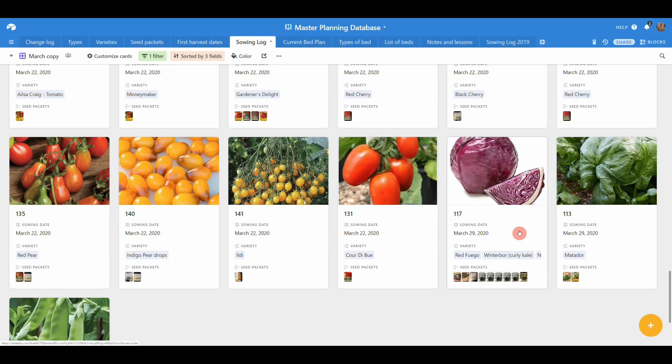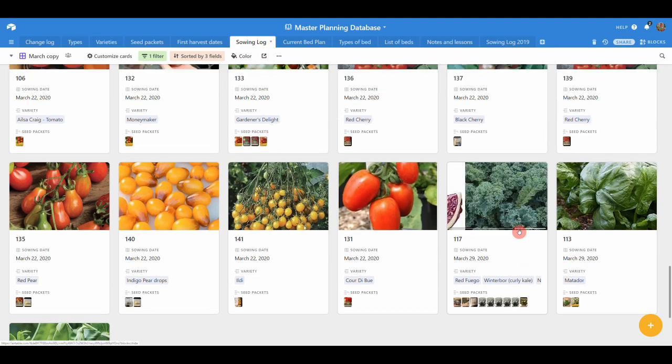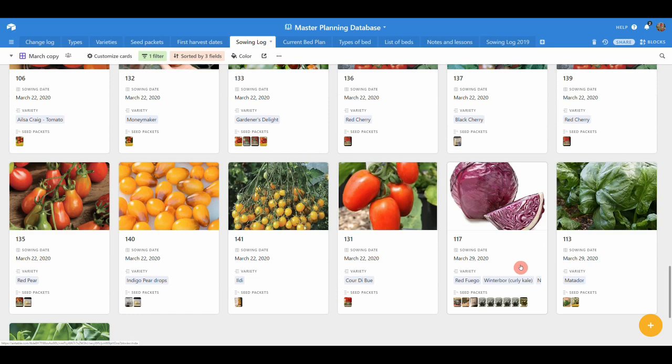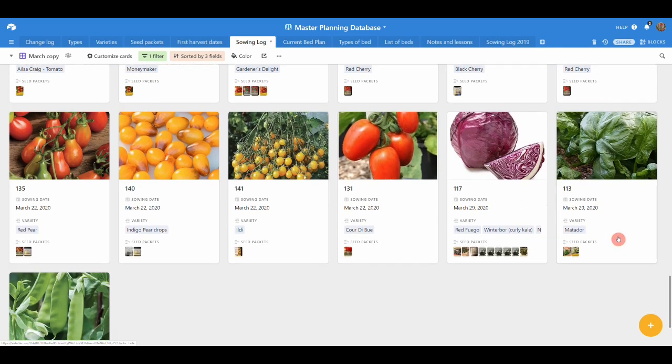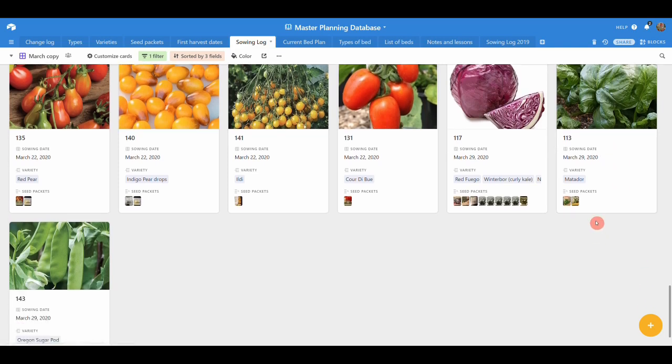Then a second succession of red Fugo, some more kales, and other bits and pieces. One more spinach — we're trying Matador this year because apparently it doesn't bolt as quickly going into late spring. We'll see how long Matador keeps going; if anybody's tried it, I'd be interested to hear how successful they've been growing it in late spring.